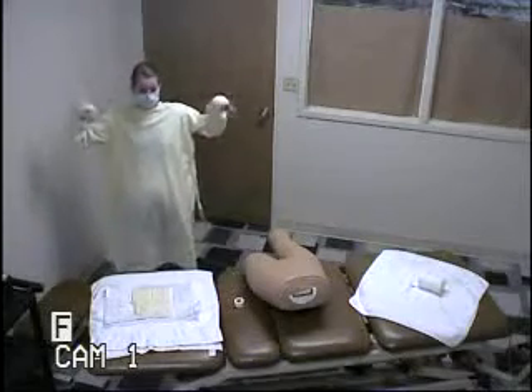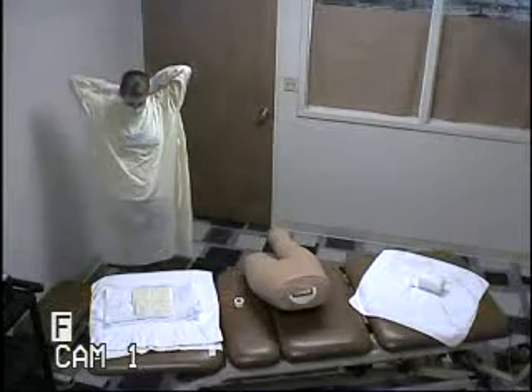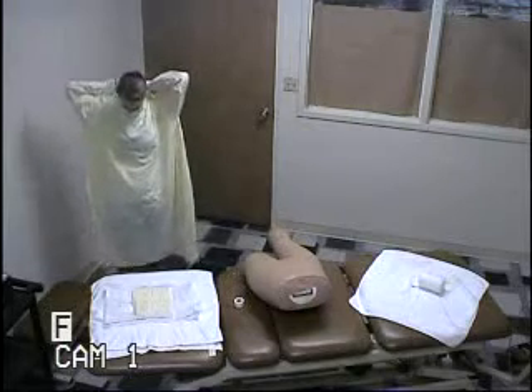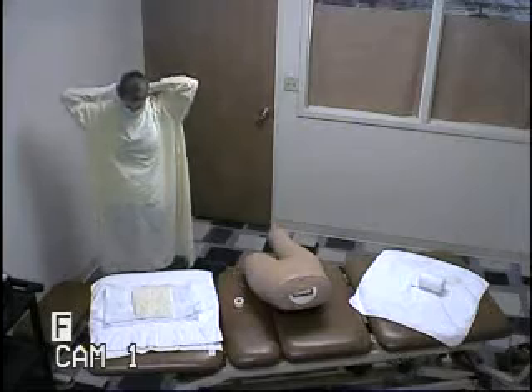My head didn't touch it. And I would have someone else tie my gown, but I'm going to go ahead and tie it since there's no one else in here. Behind my head.